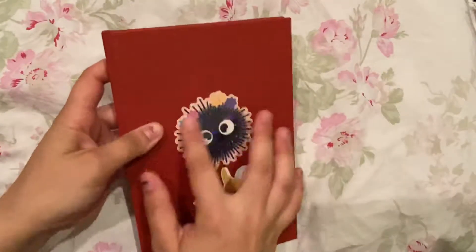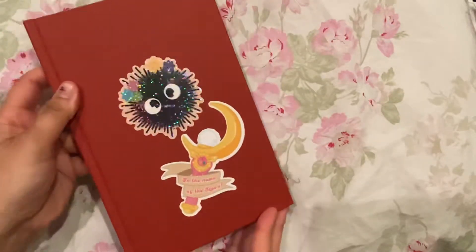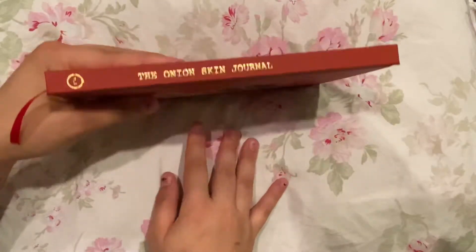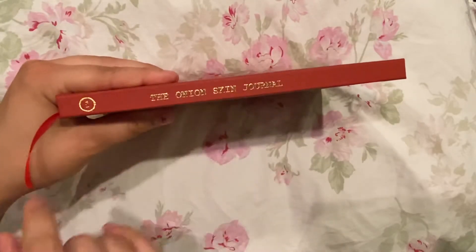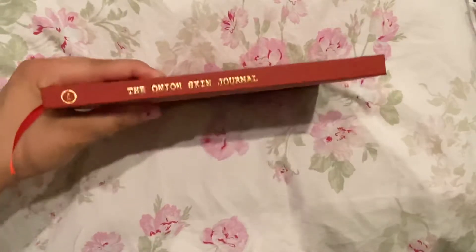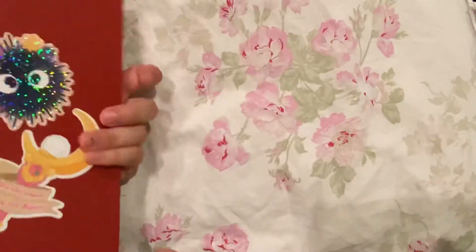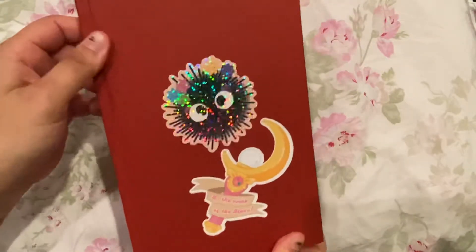First off, I have covered the Ouroboros on the front — the snake eating itself — with some stickers, so very sorry you won't be able to see that. The side says 'Volume One, the Onion Skin Journal' and it is metallic, so as you show it in the light it does shine. I love that it is gold and not silver — I really dislike silver accents, so I appreciate that. The back has nothing on it and both covers are hard, which I also appreciate.